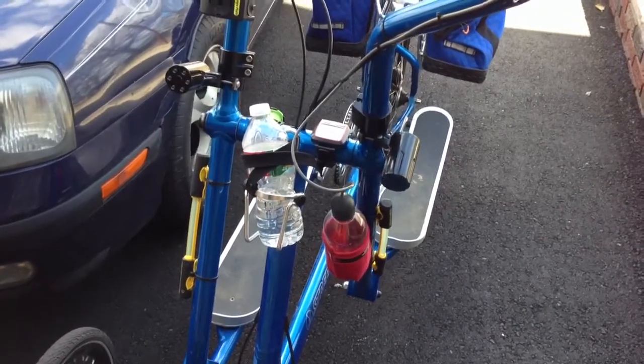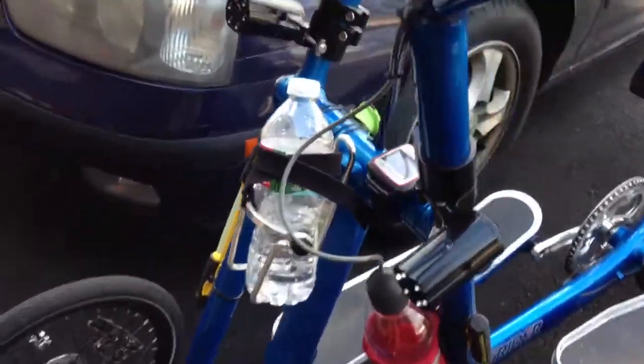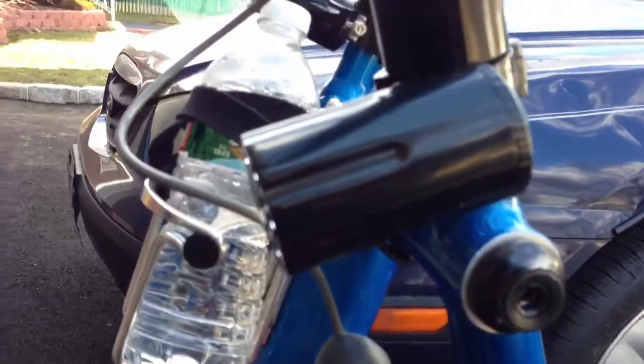Beautiful day, 53 degrees. I went out for a stride, 55 minutes, 4.5 miles. But do you like my new lights? They look like gun turrets. They're all one-piece construction, so nobody can steal them — they're locked in.